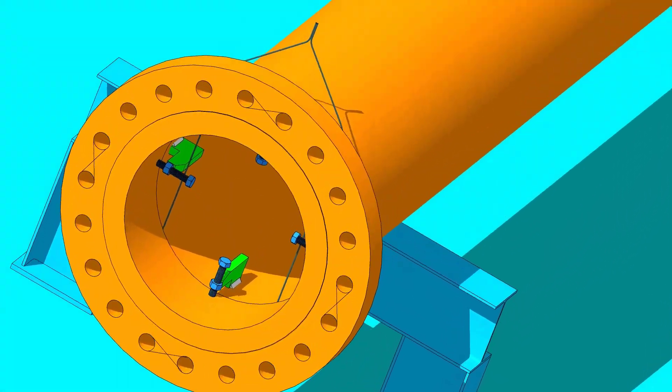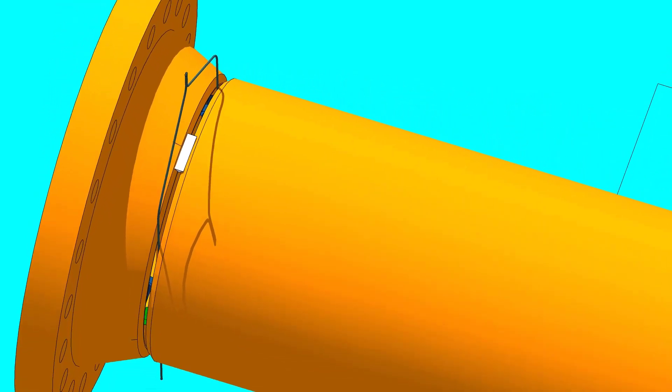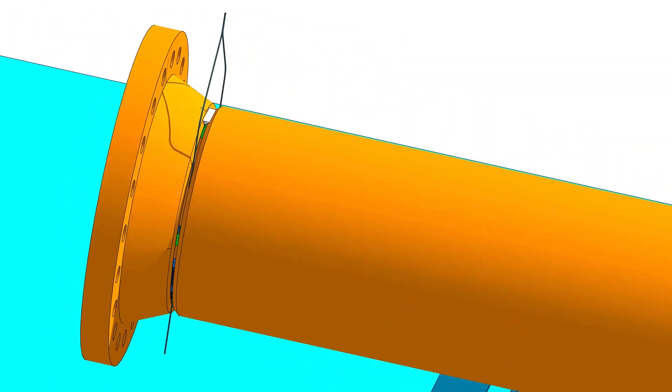Tack weld on the top of the joint. Check the vertical squareness of the flange with the pipe.